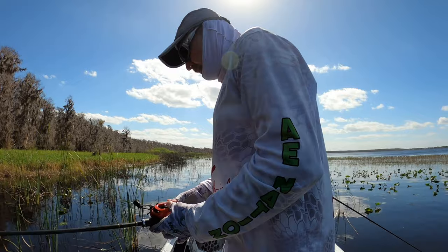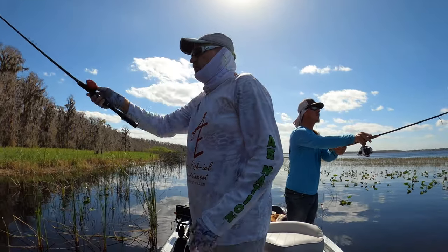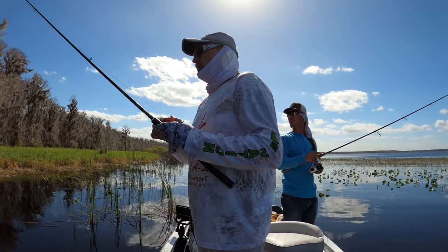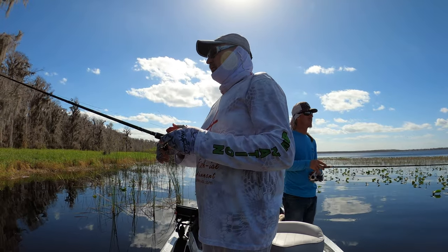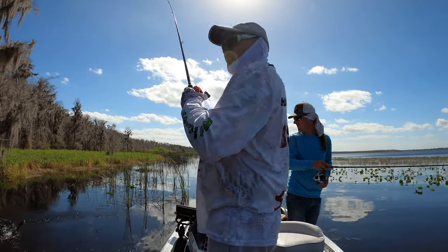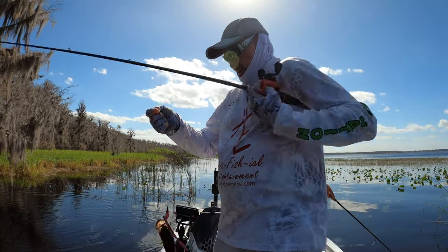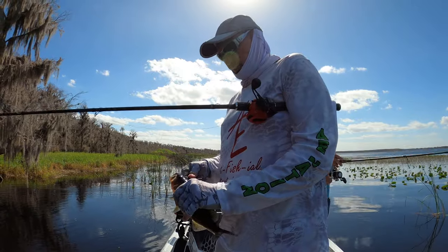There we go — got it! Yes, got it! A little male — male number two. We haven't found a female yet. This one's much smaller than I thought.